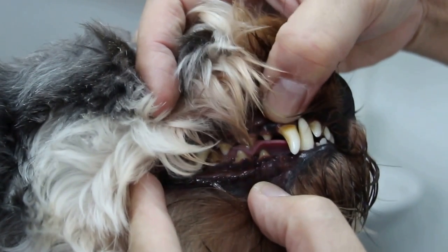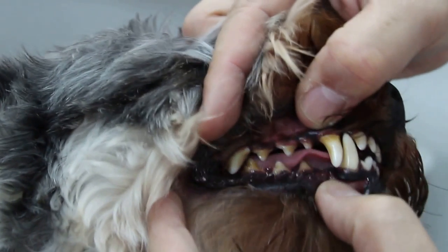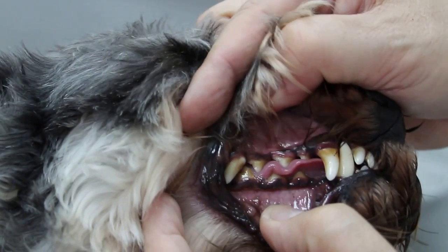The plaque is the stain tartar, it's a bit thicker. The bacteria is underneath the gum, between the gums. So overall, it's still quite good.